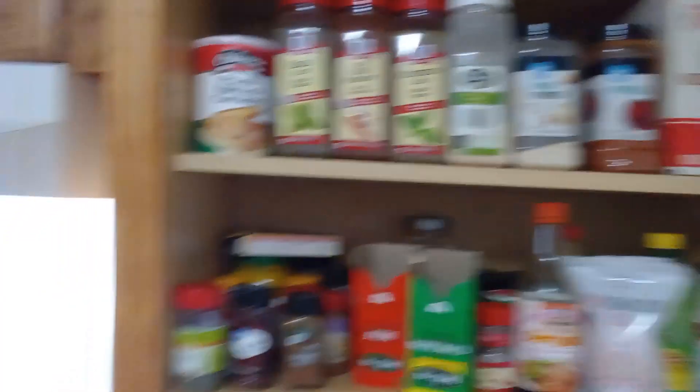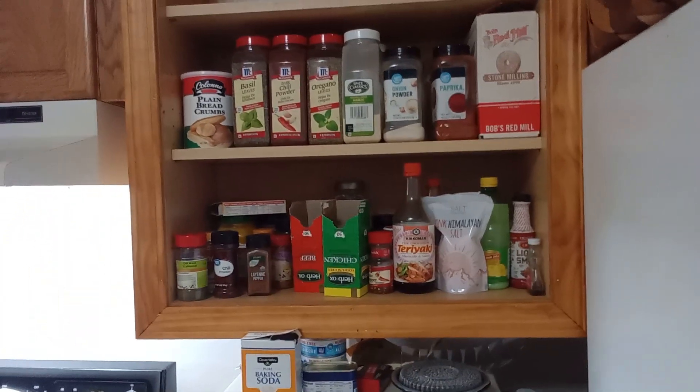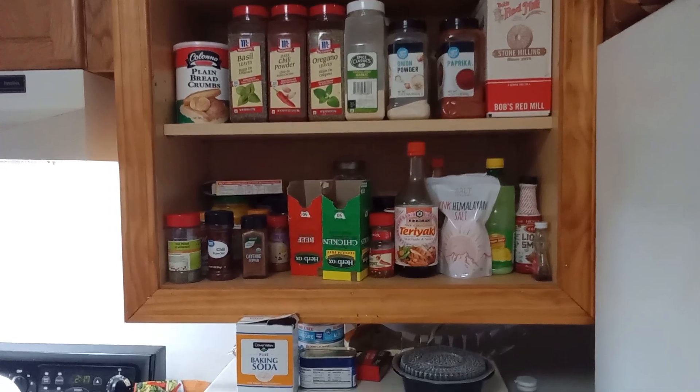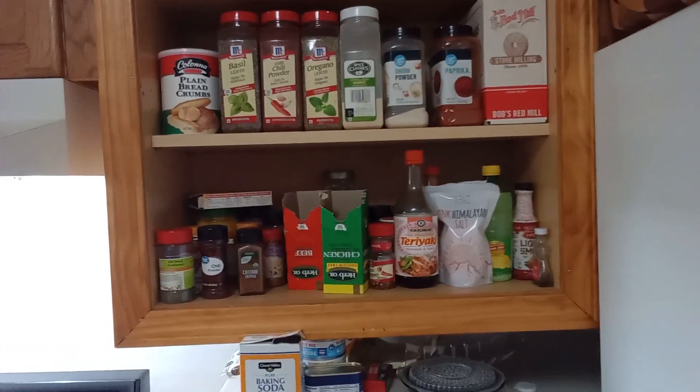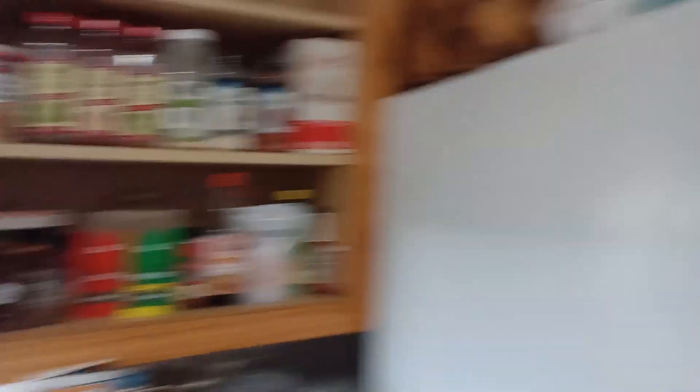Hey guys, I have a question — anybody else got a spice cupboard like this one? Look at all them spices. But I like flavor in my food. I don't like bland food, so I have just about a little bit of everything. Do you think I'm a restaurant or something with all these spices?